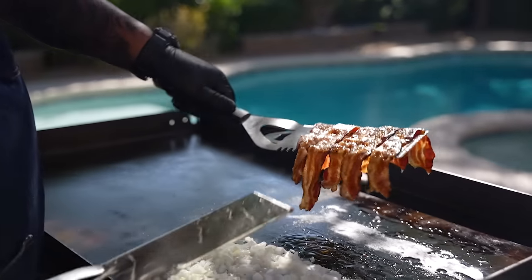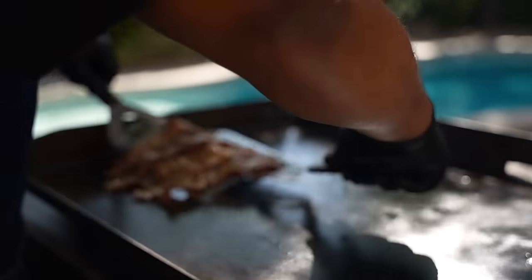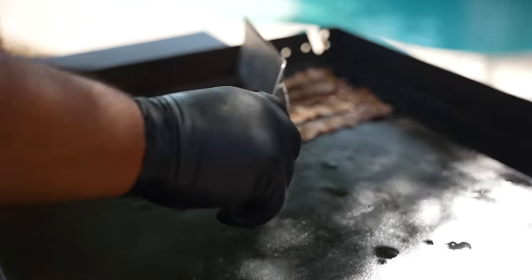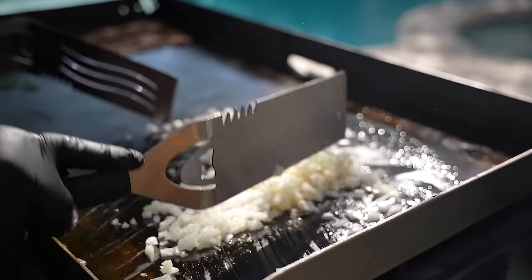I'm looking at my bacon — this is about as far as I'm going, still a little bit on the soft side. You guys can cook it down however you want. If you want yours to be super crispy you can do that too, but I just want to show you a masterpiece. These right here — now that's fire. We're gonna go ahead and bring this over here because we're gonna sweat these down.